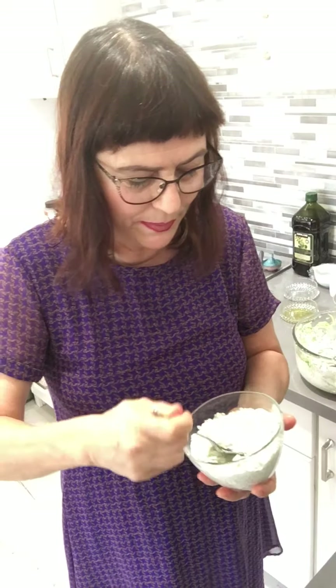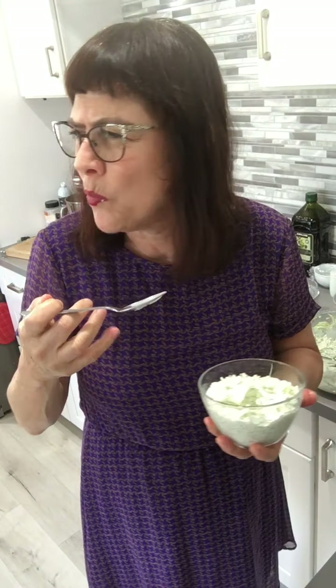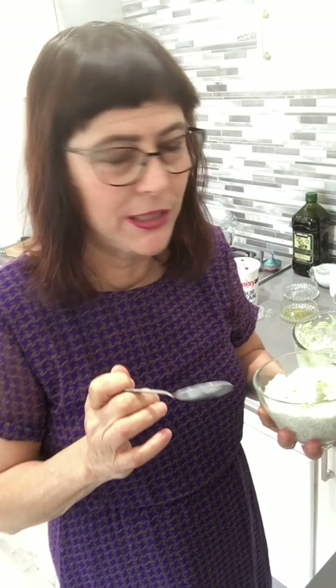Let me taste it. Mmm, yummy — it's so fresh and sour! The sour cream really does the job. It's really, really good. I think it needs just a little bit of black pepper.